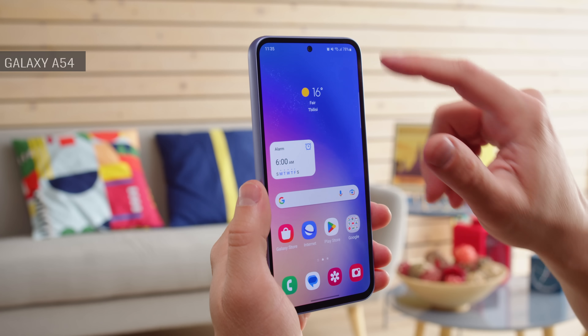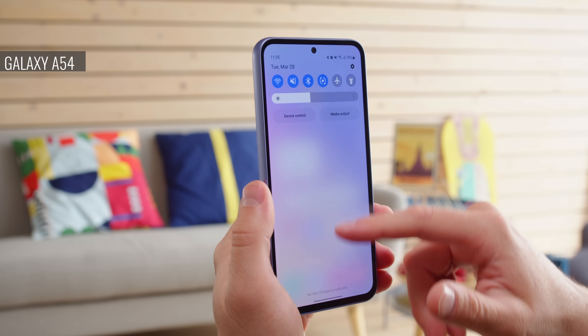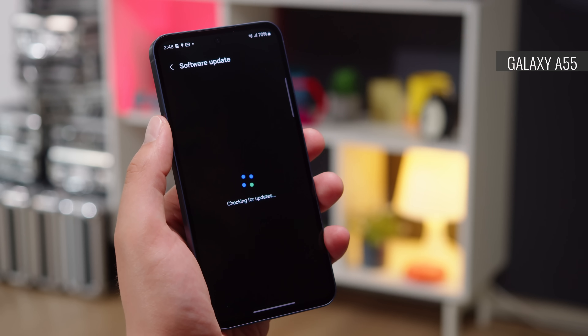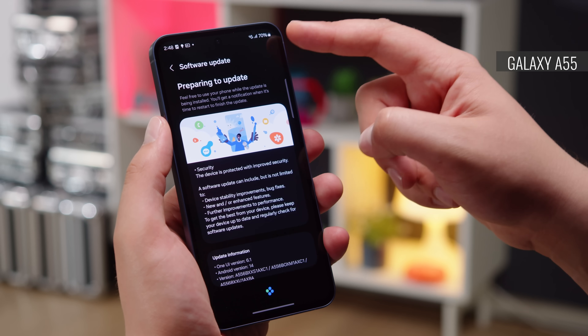Also the same is the software experience. Both of these Galaxy devices run on Samsung's newest One UI and provide the same features. You get the same level of software support on either phone too — 4 years of OS updates and 5 years of security patches. But since the A54 is the older model, its support won't last as far into the future as the A55's.